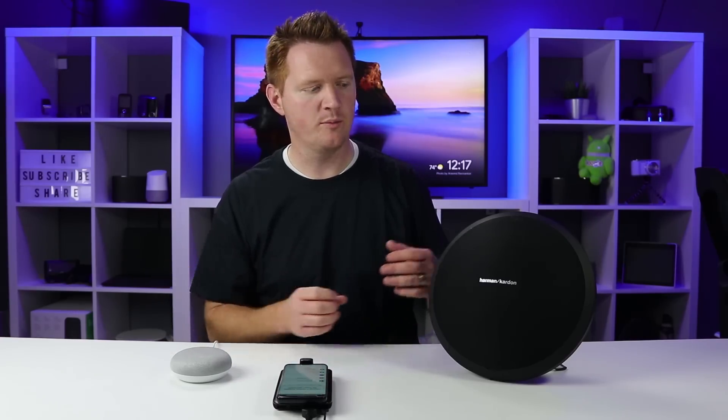If you want to play or pause, all you need to do is activate the Google Home and do that — just say "Pause." Anything we ask it to play, whether from Pandora, Google Play Music, or any other media, will play out of the Bluetooth speaker.